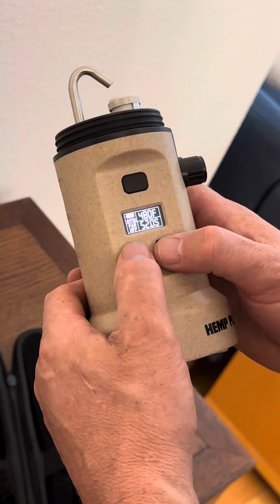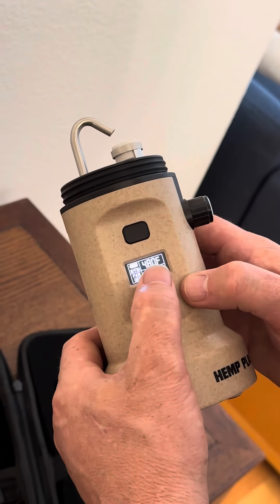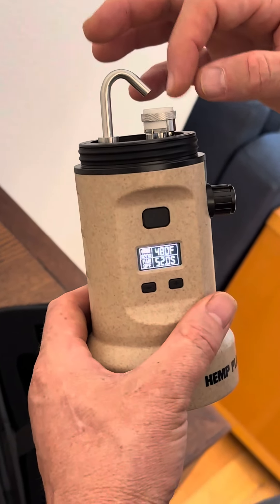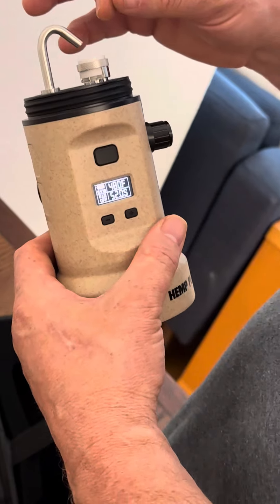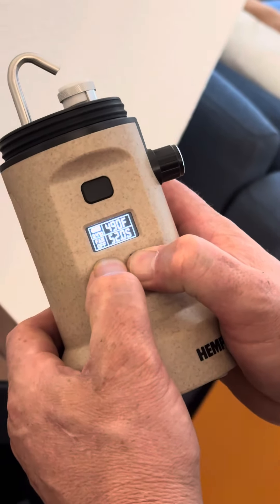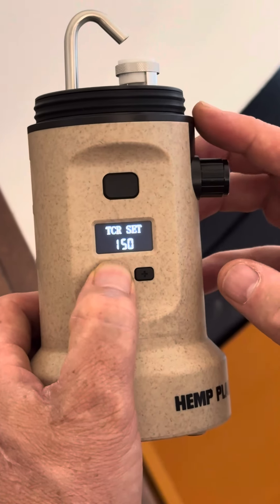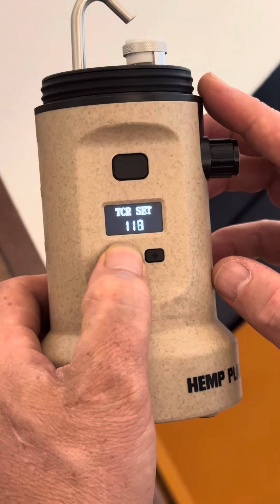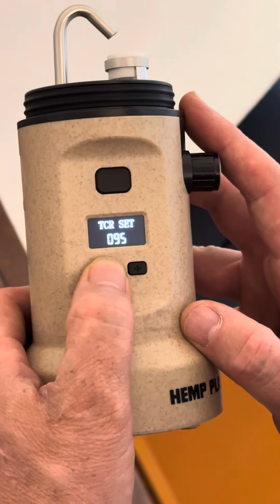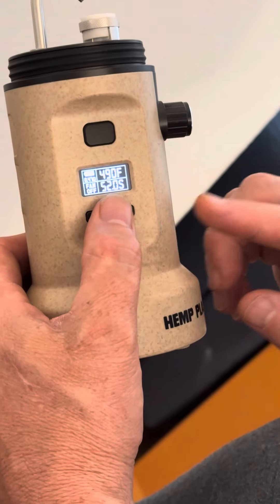I like my sessions short and quick so I'm usually around 50 seconds. There's also a setting called TCR — Temperature Coefficient of Resistance — which lets you fine-tune the temperature. If you have a temp gun or a Q-tip, it starts to get brown at around 490–500. By pressing these two buttons down you set the TCR for this coil at a resistance of 0.46 — I think around 95 is good.